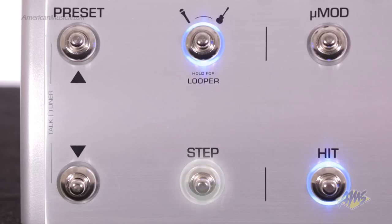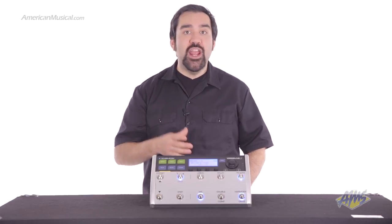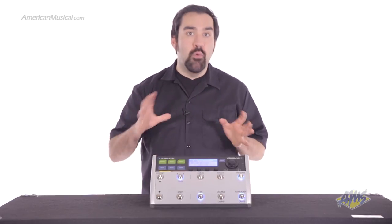They've also added the step button which allows you to program the various effects states of a song within a single preset. Just hit this button and all of your effects will change from your verse setting to your chorus, bridge, and more.